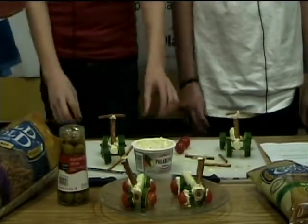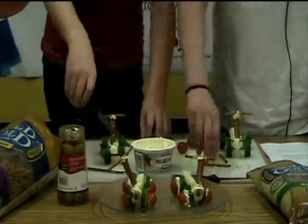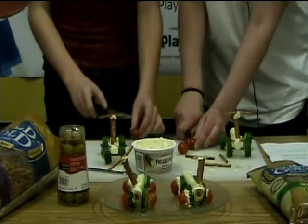Now, add tomato hubcaps and olive headlights and taillights with cream cheese.